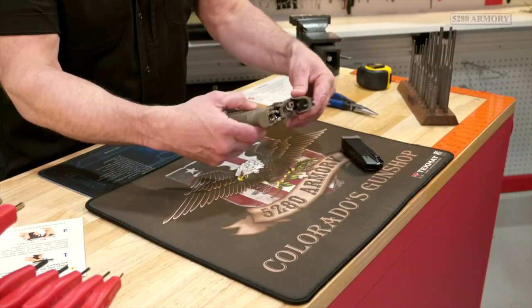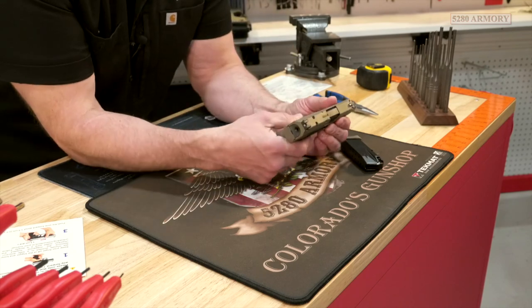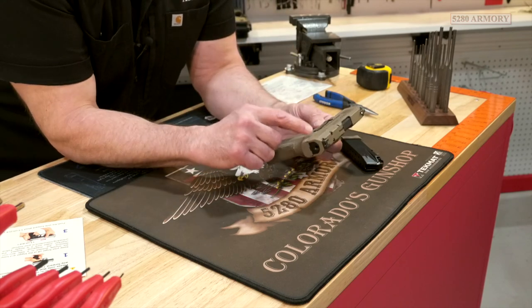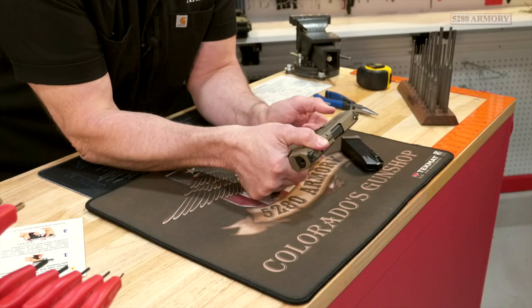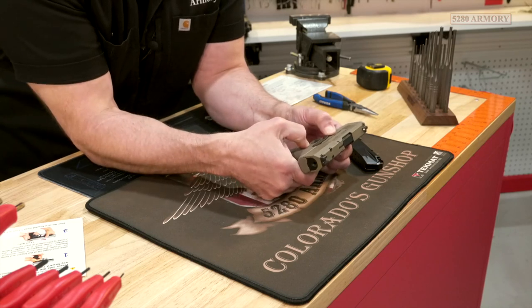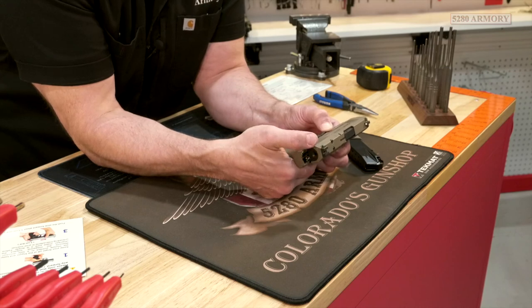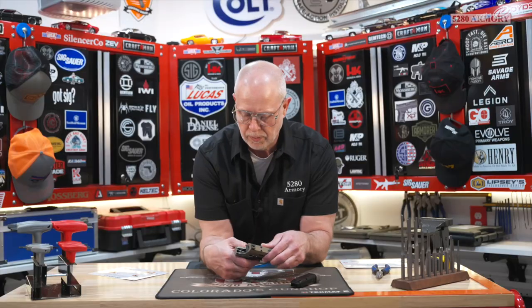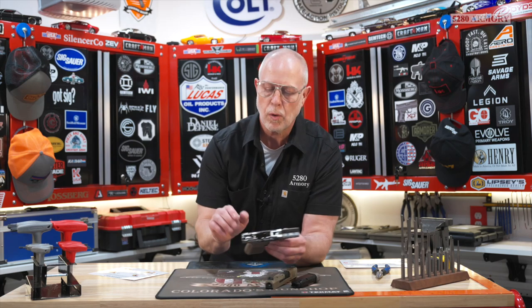Now I'm going to put the slide back on to demonstrate something different. When the striker is not in the cocked position, you have to pull your slide back a little bit — like you do on a Glock — and hang on to it so you can depress the takedown latches. That's different than when the striker was in the cocked position, and I also don't have to pull the trigger this time when it's in the uncocked position. There is a difference between the striker being cocked or uncocked.